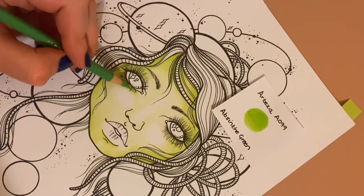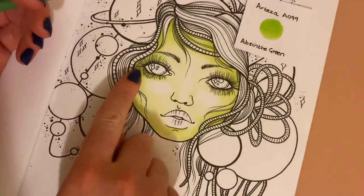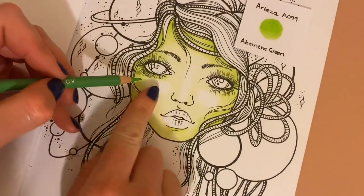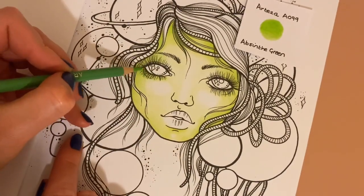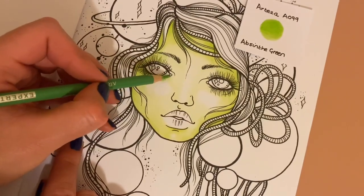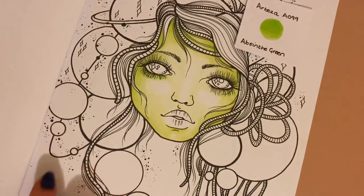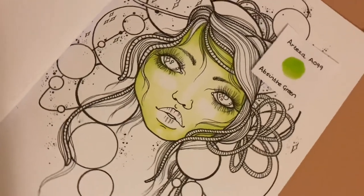I'm going to go dark right under the eyelid, leaving the white where the cheek is under the eye, but right here where the lids are. Going darker in the corner and then lifting off towards the inner eye — you can see that gives a nice effect. Going dark with the eye there and rolling shadow at the side of the head where the hair flops down.